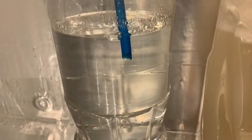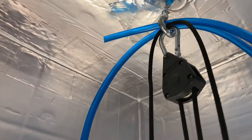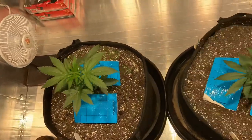From there it climbed its way up through the little holes around the corner to the middle of my setup. CO2 is heavier than oxygen, so it falls down and makes these ladies happy.